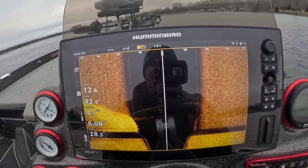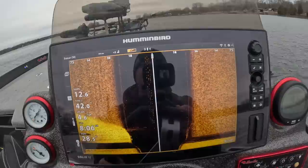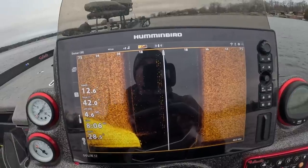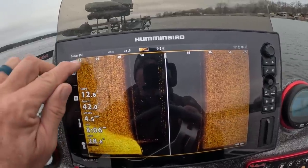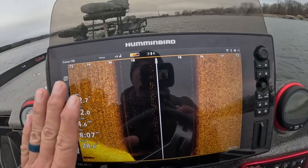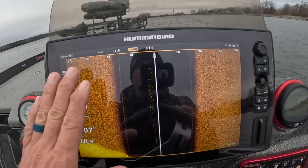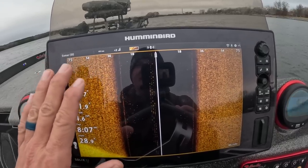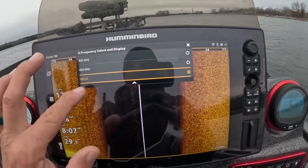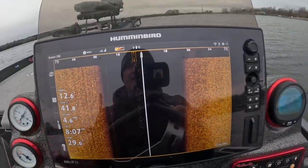One of the most important things people talk about is the width you use for your side imaging. I currently have it set at 75 — this is perfect when you're looking for schools of fish. I'm going to show you the difference of how these fish look at 75 versus 35 on your side imaging. When you have it stretched out to 75 it's going to be more difficult to see things, though I still think 75 is a good starting number. We're going to put this on mega and you'll see the visual change.